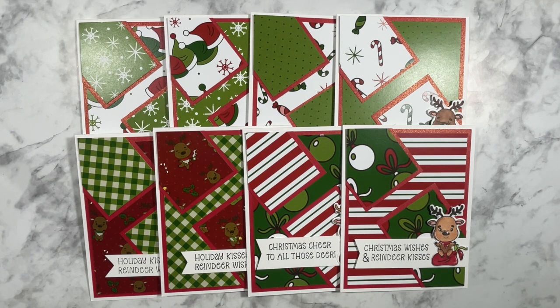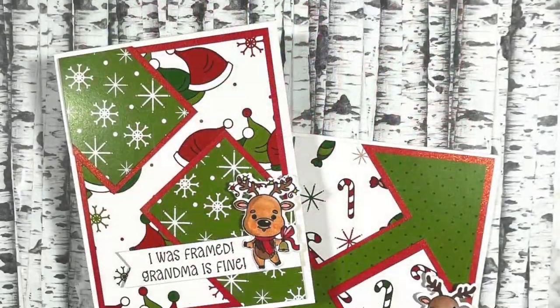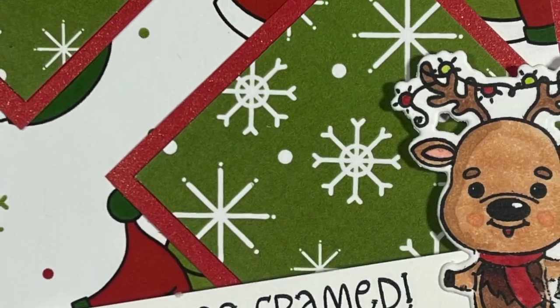I hope you enjoyed watching how to use these adorable patterned papers and coordinating stamped images and sentiments. Thanks for sticking around to the end. I'd be thrilled if you subscribed to my YouTube channel or followed me on any of my other social media platforms. As always, have a beautiful, safe, and creative day. Thanks for watching. Bye!